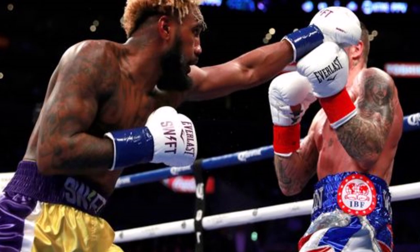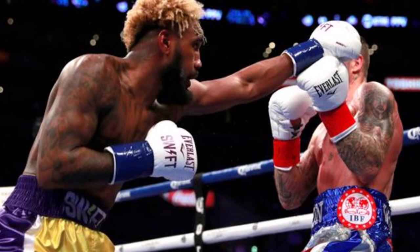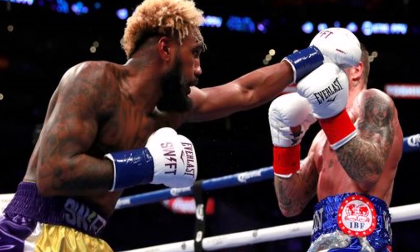In a comeback fight after some surgery for the unified 154 pound champion Swift Jarrett Hurd, he took on Britain's own Jason Welborn. Now Jason Welborn, we here in the UK know him pretty well, and he's a pretty tough guy.